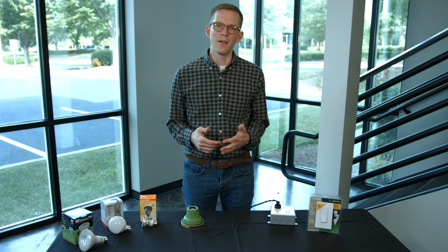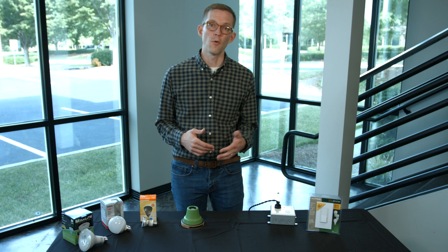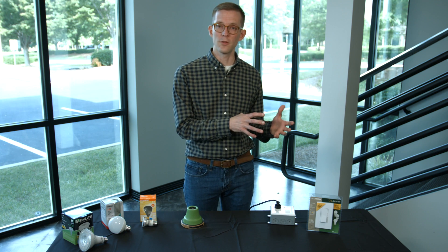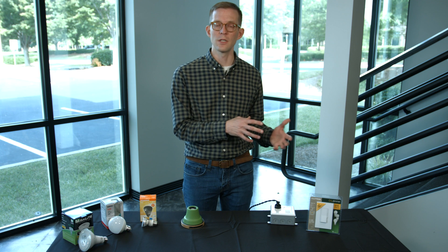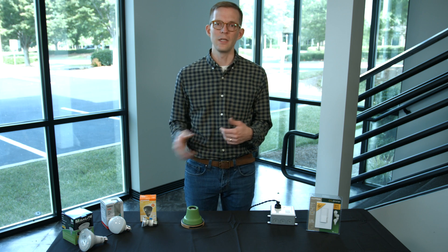Today we're talking about dimming LED light bulbs, and this is something that's a point of frustration for many people as they move from older technology like incandescent or halogen lighting, which is extremely easy to dim, to something like an LED.